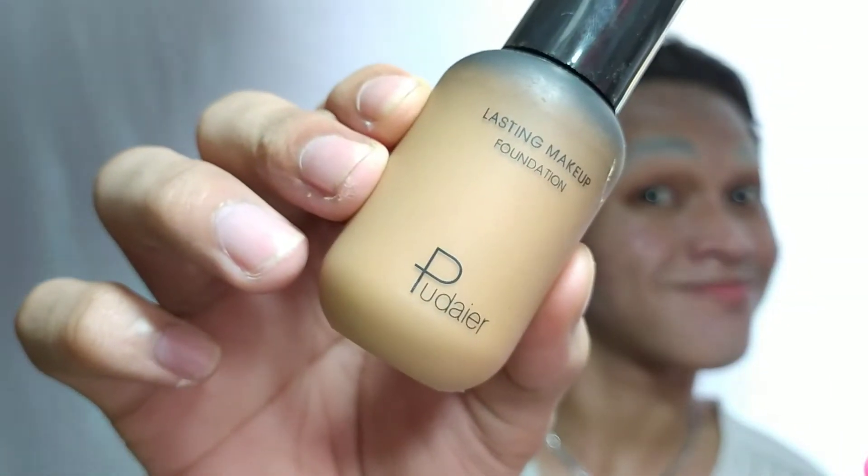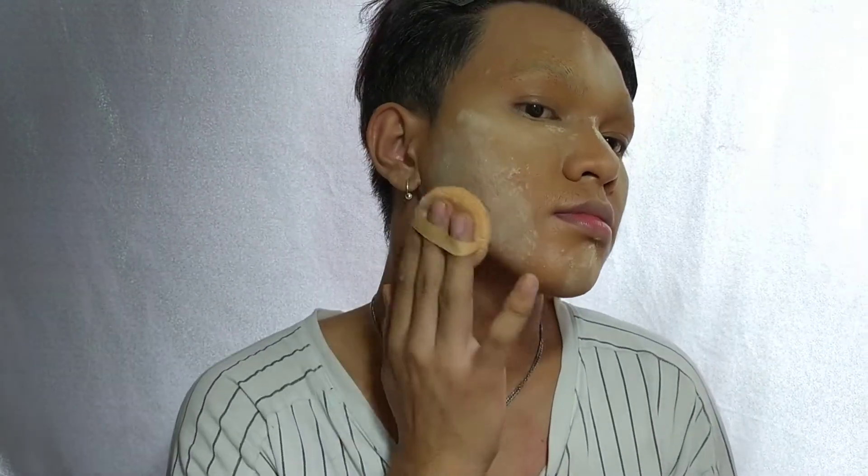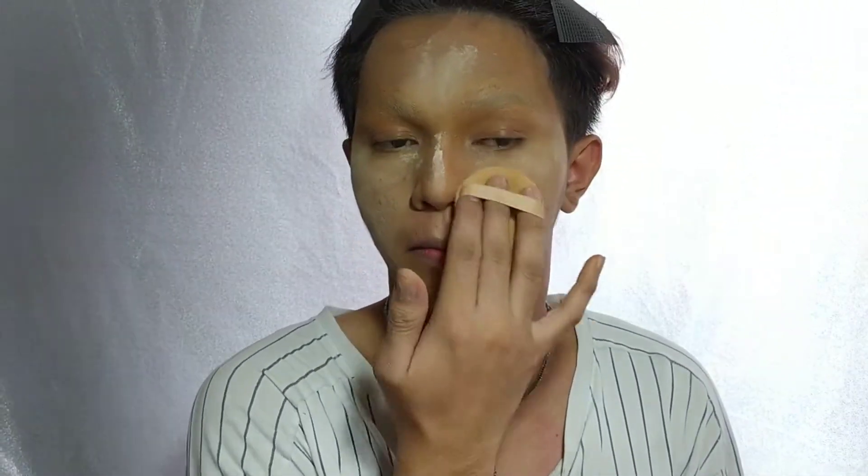Then afterward gumamit ako nitong full coverage foundation — parang puder or whatever it is, I don't know how to pronounce it — but it's really really full coverage. Mind you guys, hindi ko sya shade. So next I will be using Make It Urban Decade seamless concealer to highlight my T-zone and also to cover. After that, I will be using a banana powder from Benay to set everything out.